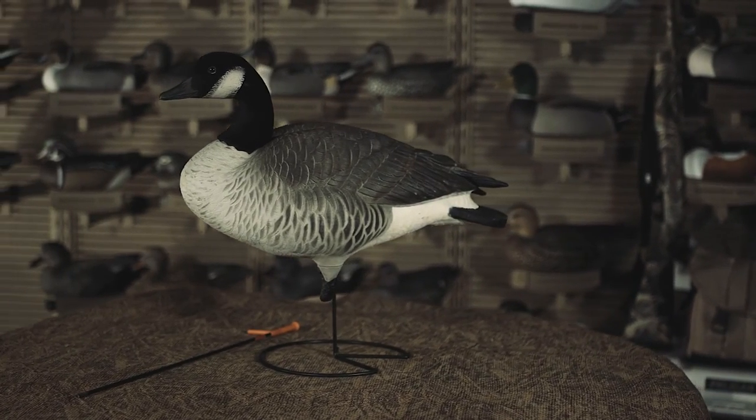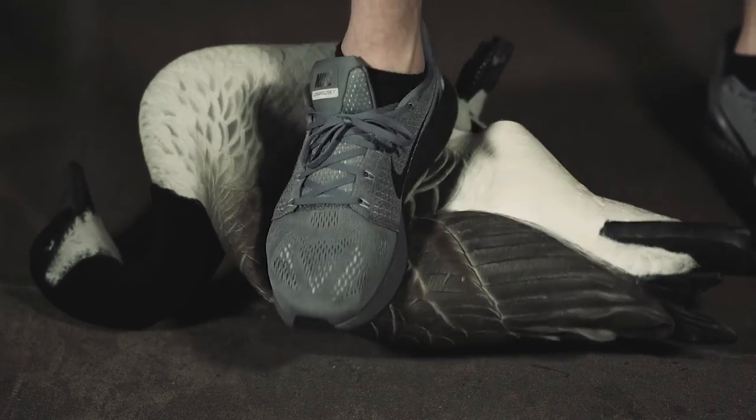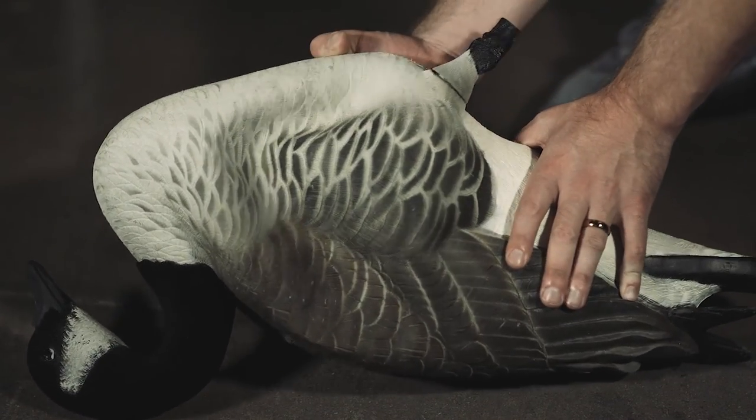The most realistic and durable honker decoy we've ever made. EVA body construction provides pliable toughness that eliminates body cracks.